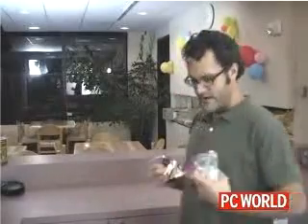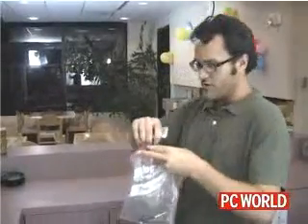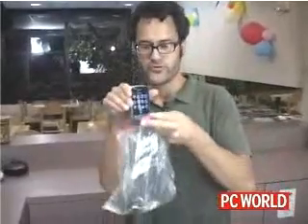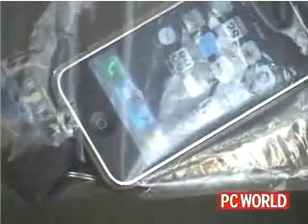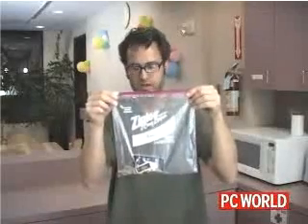For starters, we're going to see how scratch resistant the screen is. So we've got some keys here. I'm just going to drop them in a bag like this and see what happens. We're just going to give this a few shakes in the bag with the keys to simulate it being in your pocket.